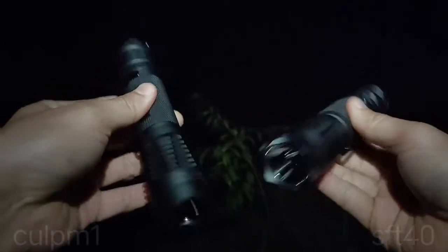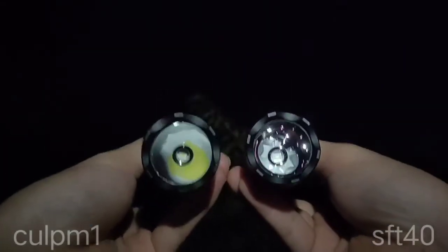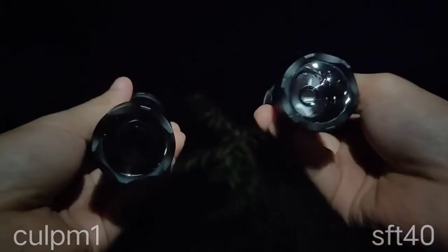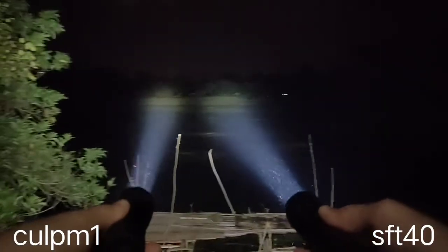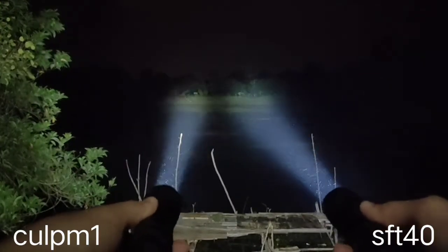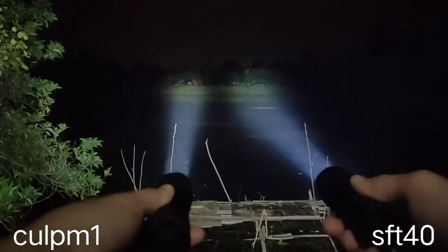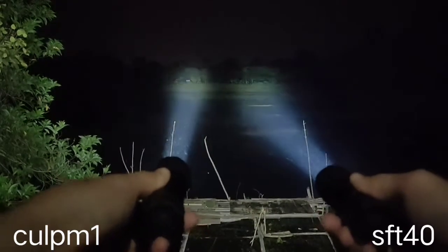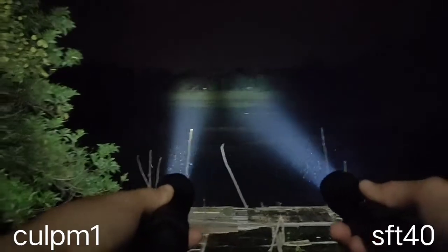It's time to compare with the CULPM1 with the 8A driver — the same driver. This one is CULPM1, this one is SFT40. The SFT40 has a bigger spot. They have different color temperature, different tone. The CULPM1 gives you a bit yellow, warmer tone. The SFT40 is quite white. You can see the spot difference.